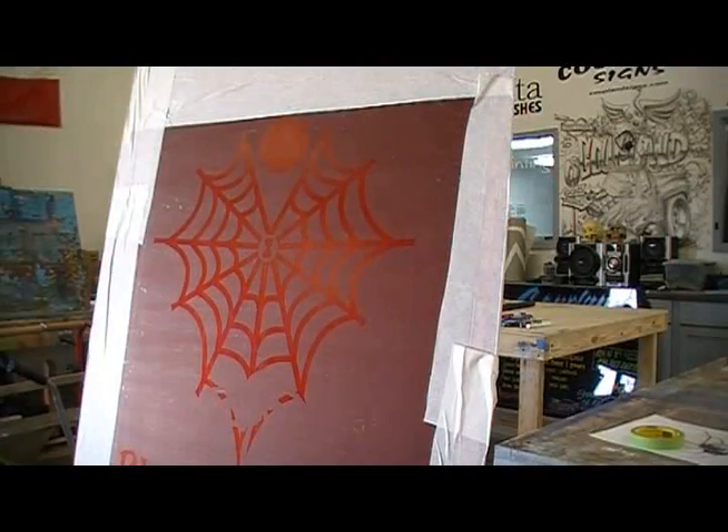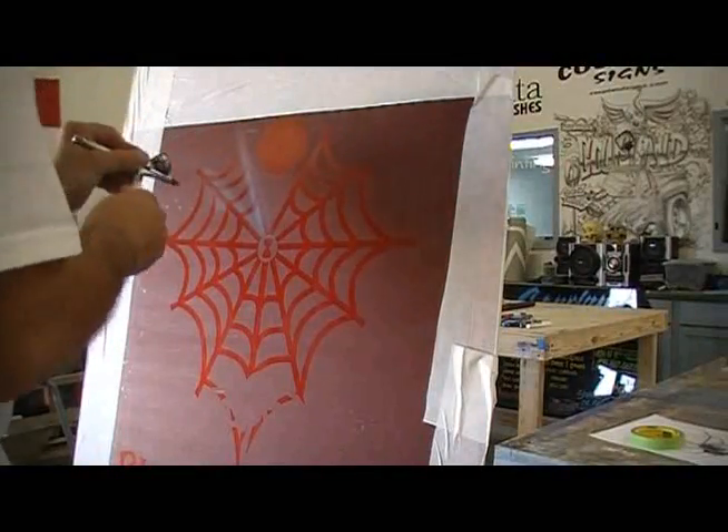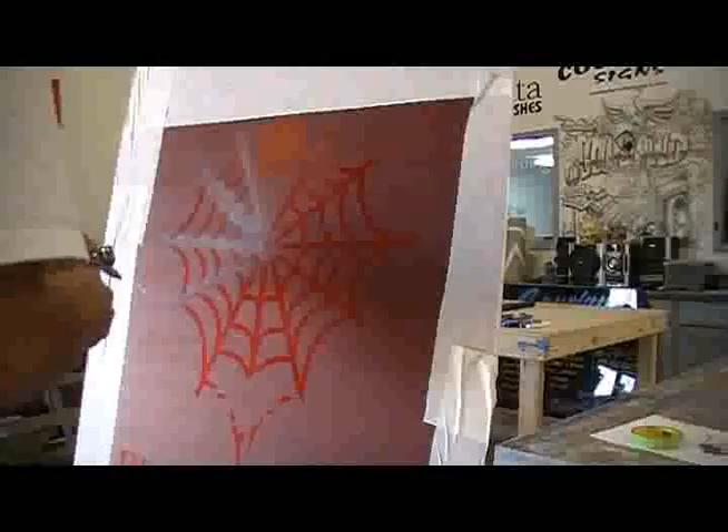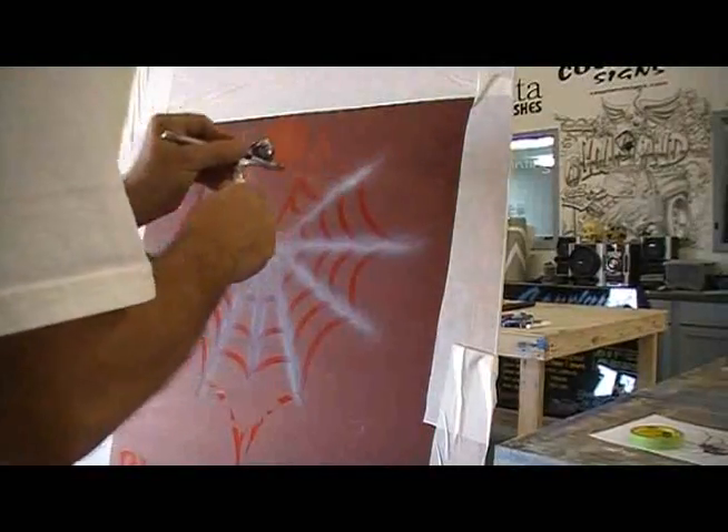It makes the lettering perfect. My goal on this is to make this spider web look chrome, like it's made out of metal. We're going to put a layer of white on here — it doesn't have to be a real heavy layer because we're going to be putting black over top of this, and some blue and different colors. This is just mainly to knock out the red.